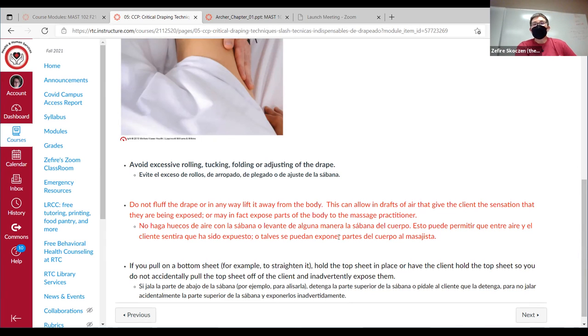The part in red here is very important: when you're draping, keep the drape or sheet close to the body. We don't want to ever make any fluffing kind of air movement — we don't want it to feel airy to the client because then they wonder subconsciously what you're seeing. If you're going to pull on a bottom sheet to straighten it, you can either have the client hold their top sheet down, or you can hold it down yourself so you're not pulling everything at once.